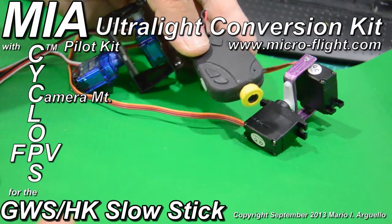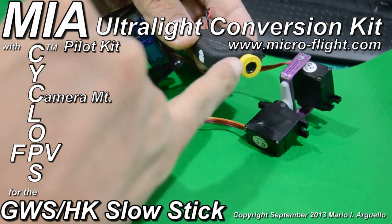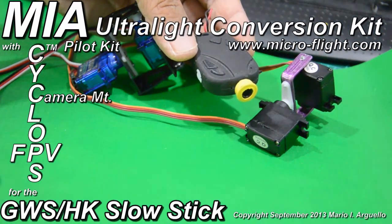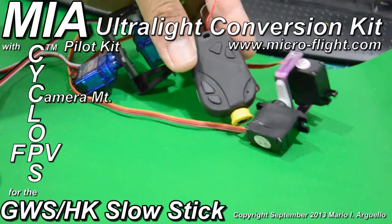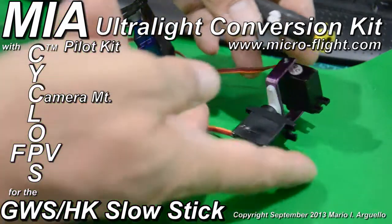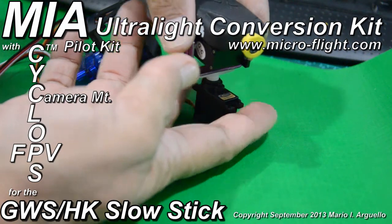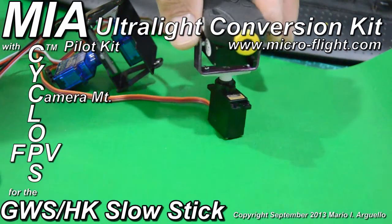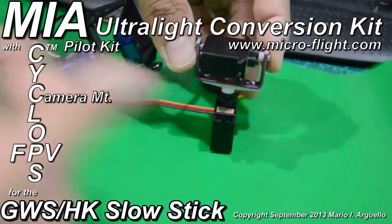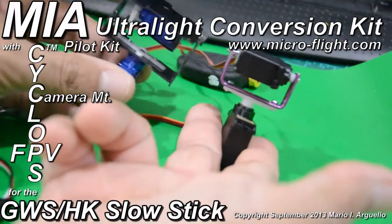This camera is very good, and I have my own lens adapter that I put an additional lens on, which gives it a little more clarity and better color. Basically it's the 808 number 16 camera, and I needed a mount for it so I can mount it on the Mia ultralight conversion kits for the GWS slow sticks. I needed it to be compact, so I came up with this particular bracket.